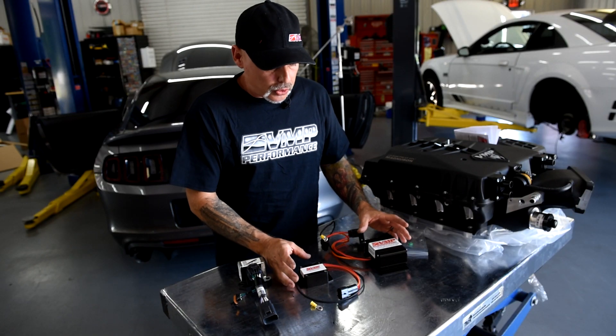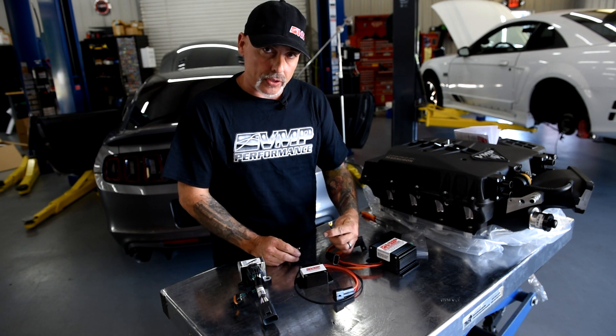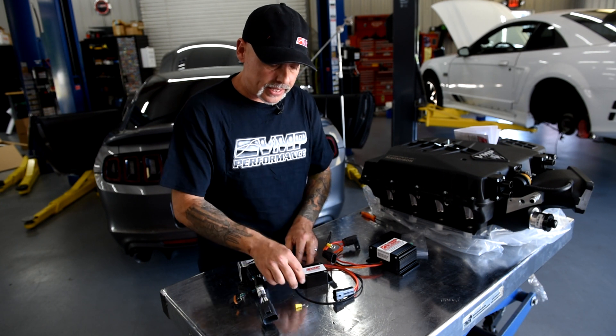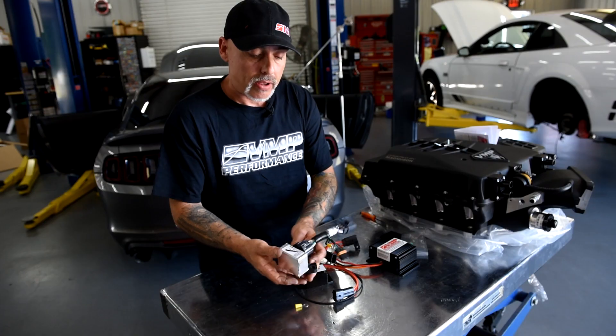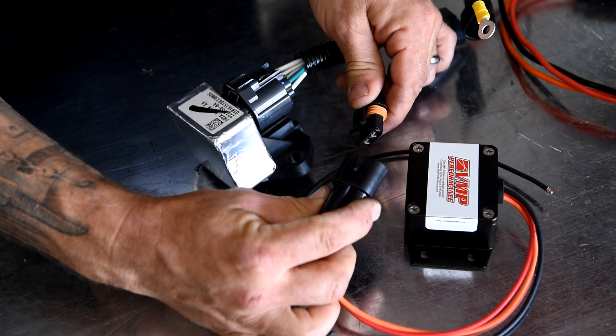The major difference between the two fuel system boosters is the old style has the eyelet on the ground strap and the new one you'll need to crimp onto it. We did this in case you needed to extend your ground for different applications. After you hear your click on the FPDM, you just simply plug in the fuel system booster into it.